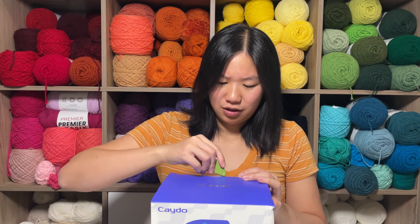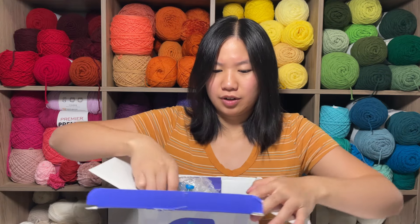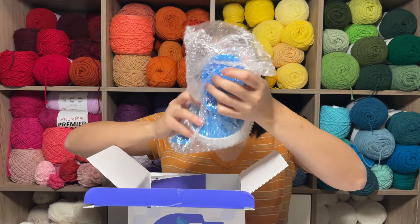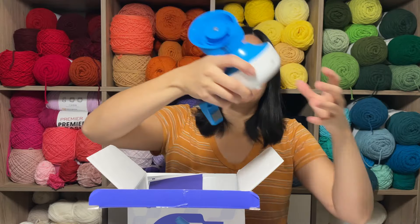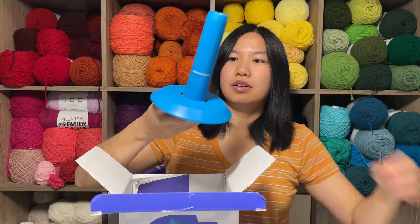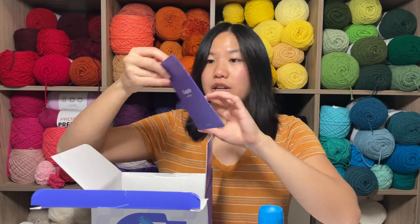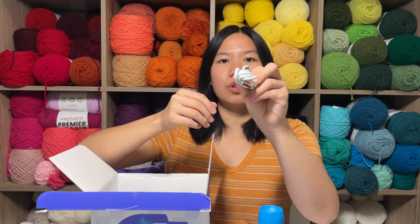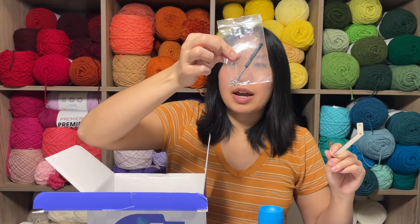I'm going to open it right up. Here's a part there. Here's the machine itself — let me take that out of the wrapper, double wrap for you. Here is the spool — I guess you would call this — where all the yarn will be wound onto. Instruction booklet, USB-C to USB cord, a metal part, and a screwdriver and some screws.